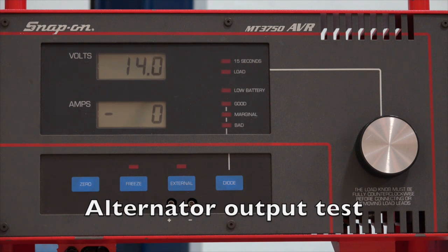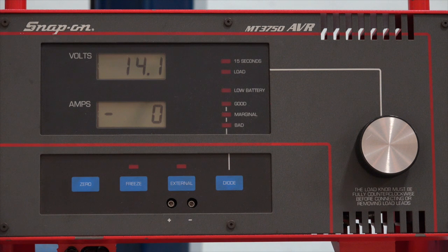All right, 11-14 students. I'm going to take a look at using the Snap-on machine for checking the alternator output.